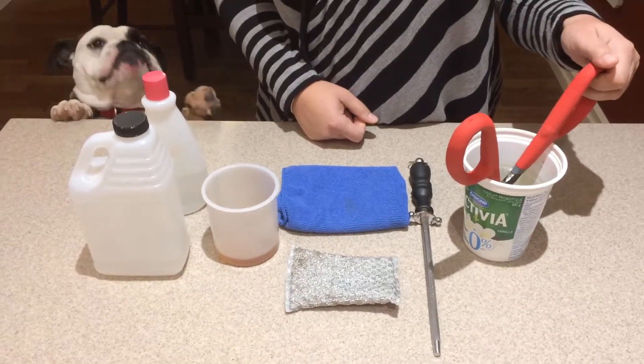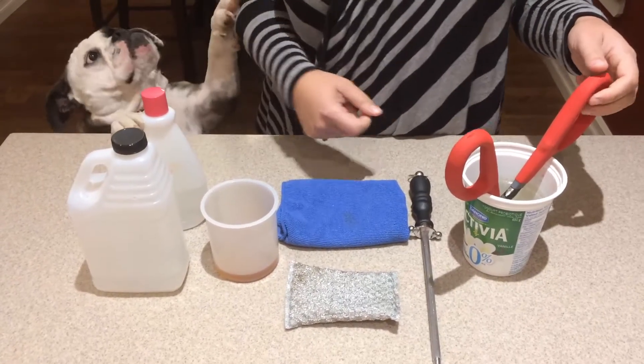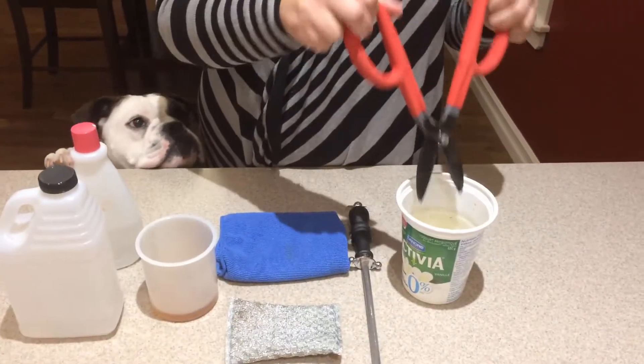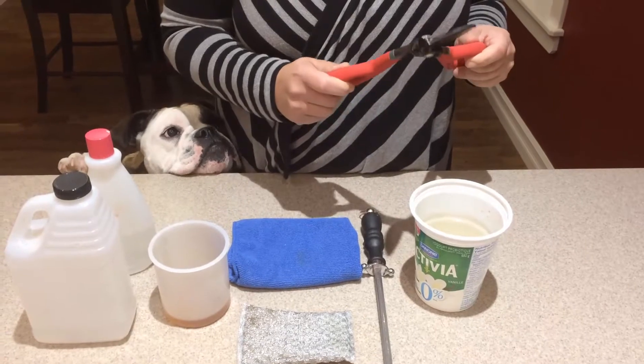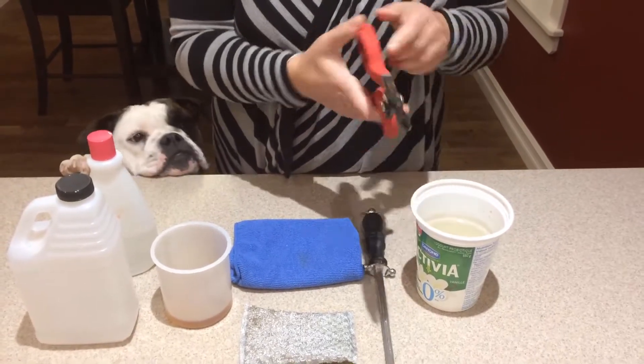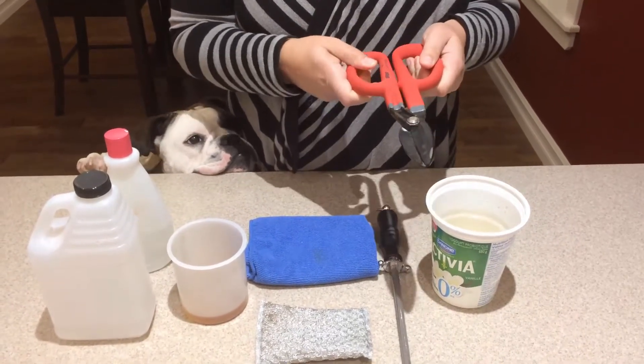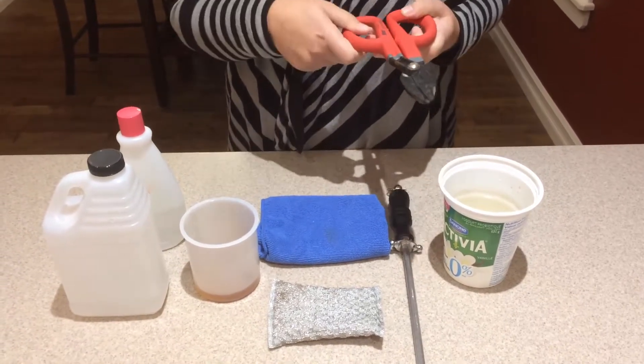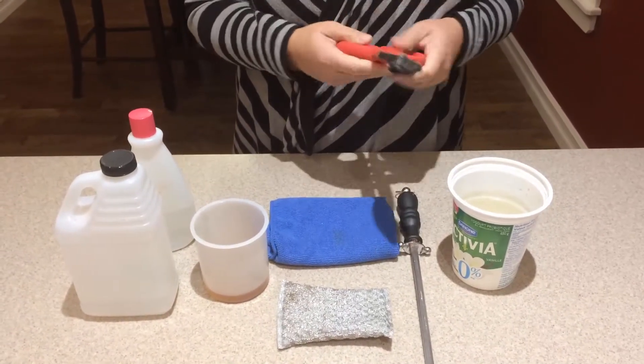Hi everybody, it's Candice from Backyard Boss and I'm here today to show you how to remove rust from your rusty tools. For the purpose of this tutorial, I chose the rustiest tool I could find, which were these clippers. In the before shot you can see exactly how rusty they were, and they were pretty bad.